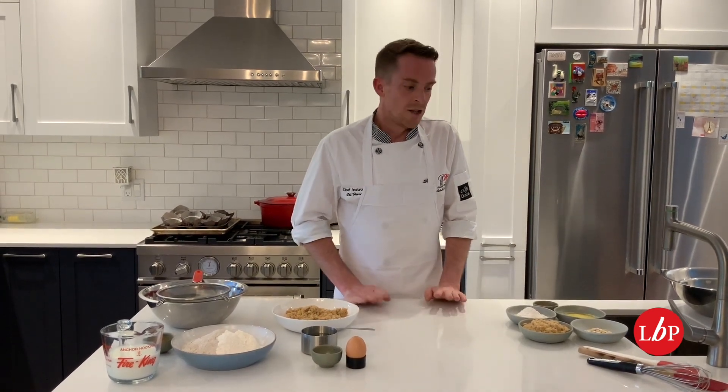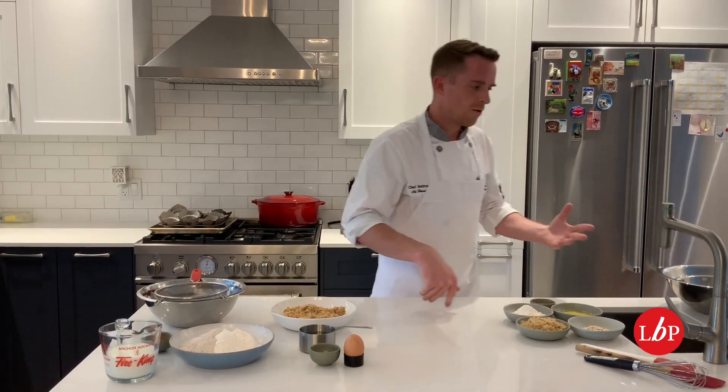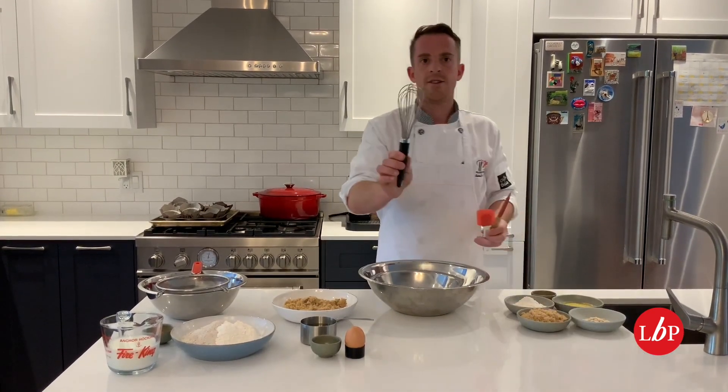It's a great muffin. First things first, as always, underneath the recipe you have a list of all the ingredients that you need. In the way of equipment, we're going to need a couple of mixing bowls, two spatulas, or a spatula, a wooden spoon, and a whisk.